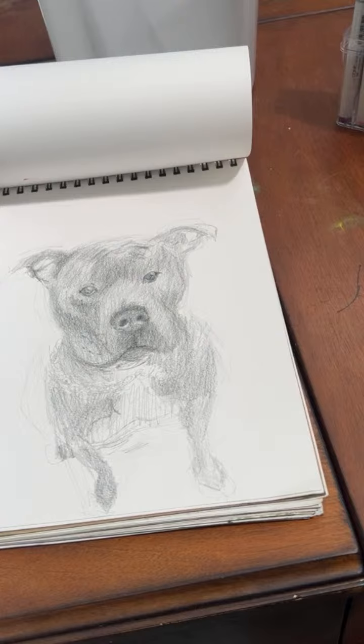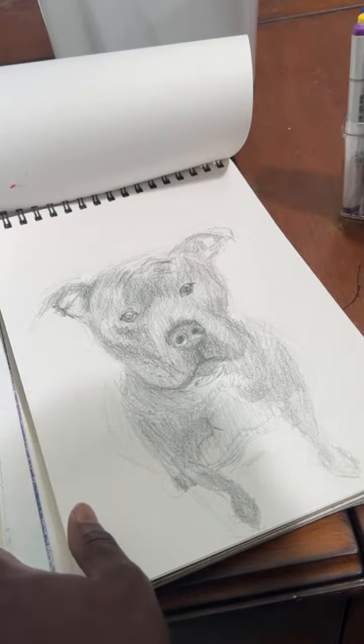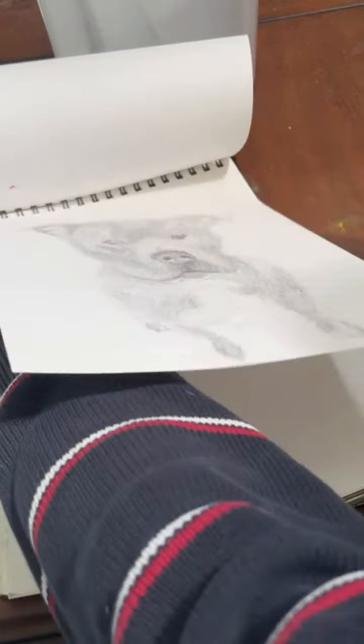I don't know about this marker thing, it's pretty hard to do markers. Let me try to do something with a marker. What could I do with this marker?